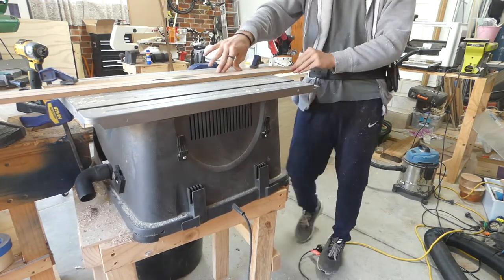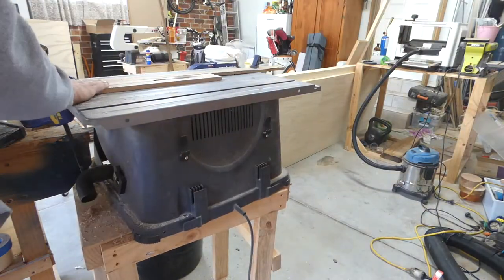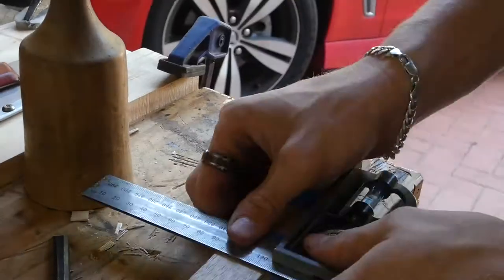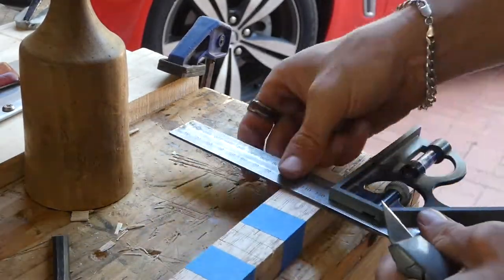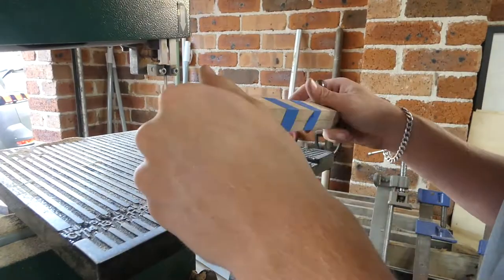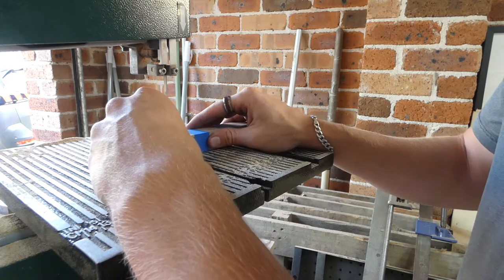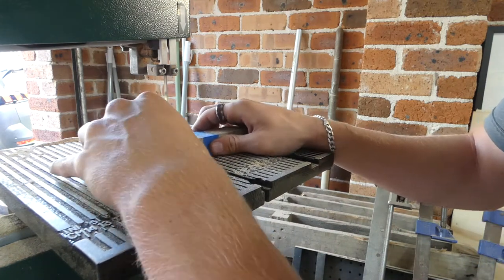What we ended up deciding on was a box with — I think it was 16 cubes — with a mitered frame and cross-connecting joints.